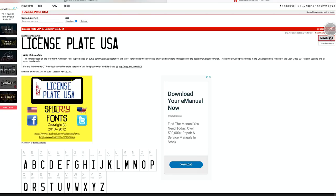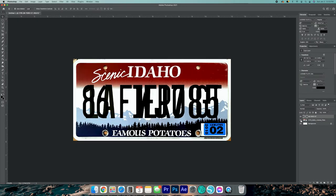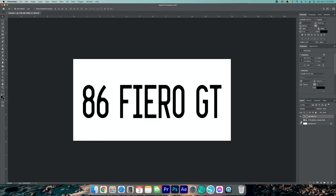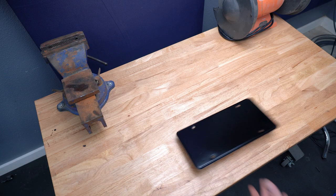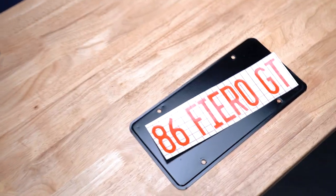Then I hopped on my computer to design the lettering. I downloaded a license plate font, matched it up to the right size, and printed it out on my Silhouette vinyl cutter. If you don't have a vinyl cutter, there are lots of places online you can order vinyl stickers for pretty darn cheap.